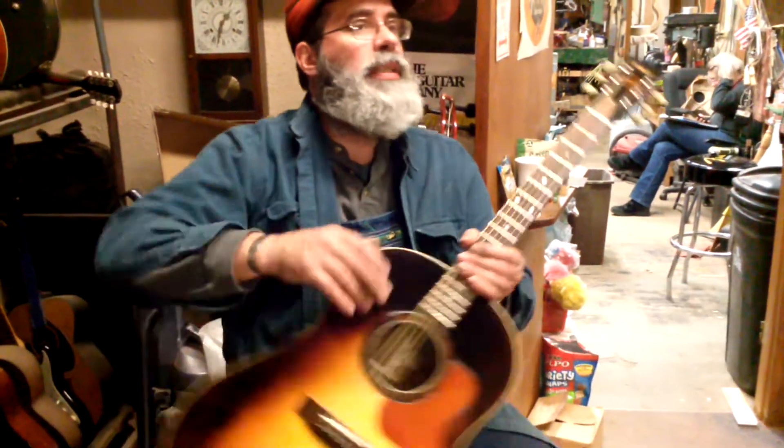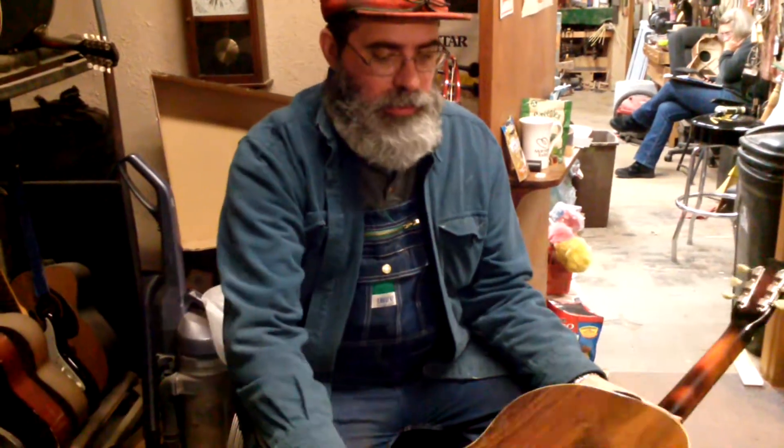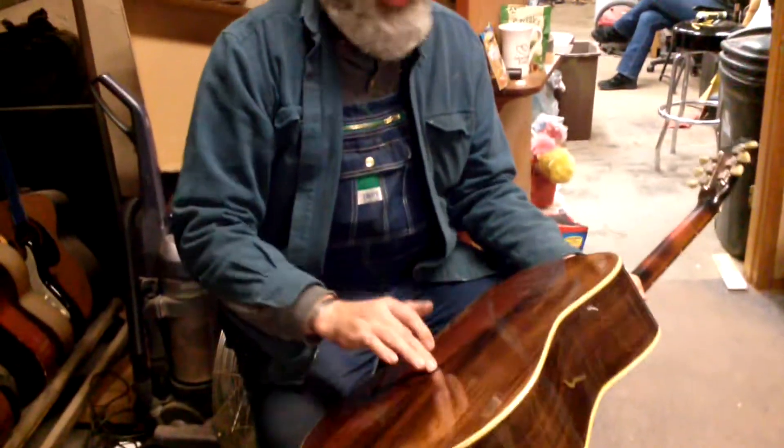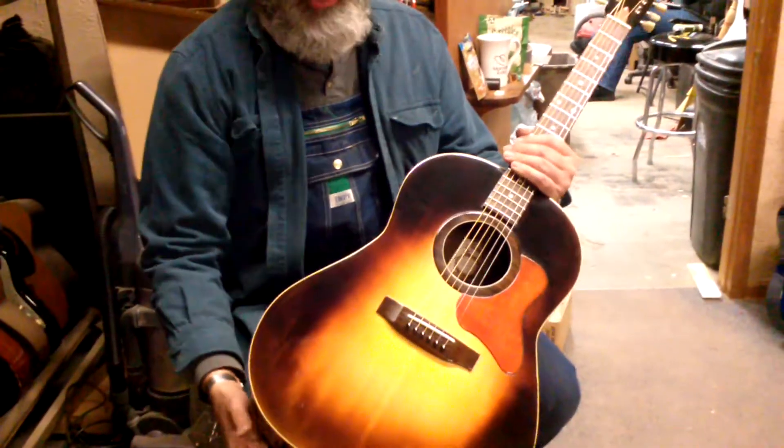Hi everybody, this is Steve. This is a brand new guitar. This is a rosewood body, rim, back, mahogany neck, spruce top of course.